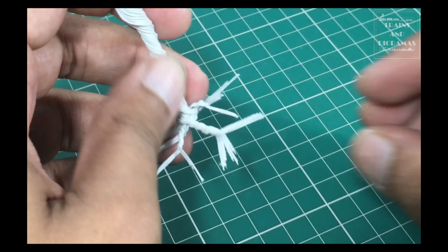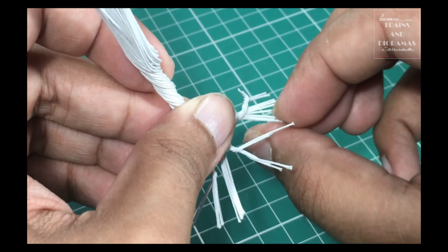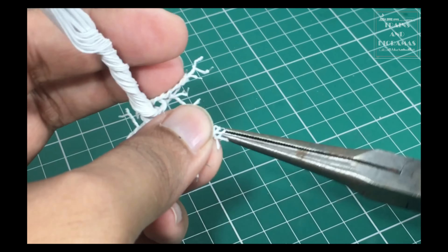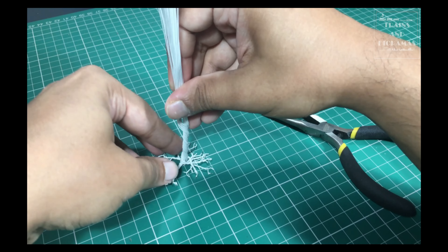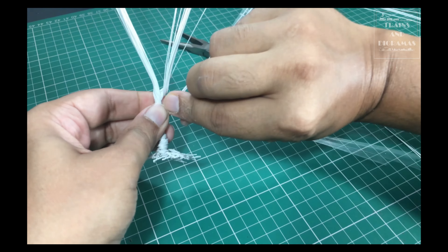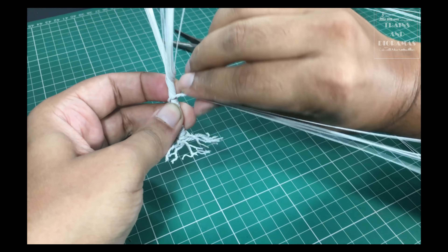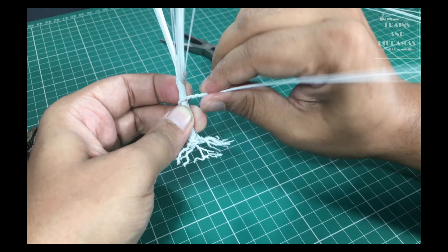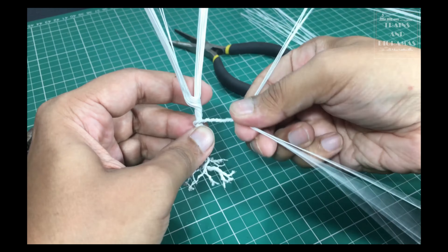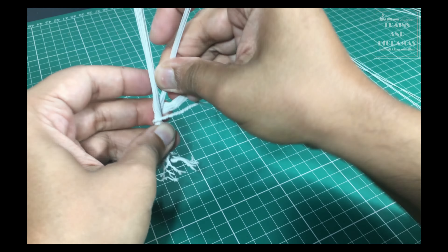Once I have a general idea of the shape and size of the tree, I leave about 10% of the length of the bunch and start twisting. These will create the visible roots of the tree. I start by taking a few wires and twist them together to form the roots. Notice that I am spreading the wires initially in a V or fan shape. This is important to get a tighter twist.